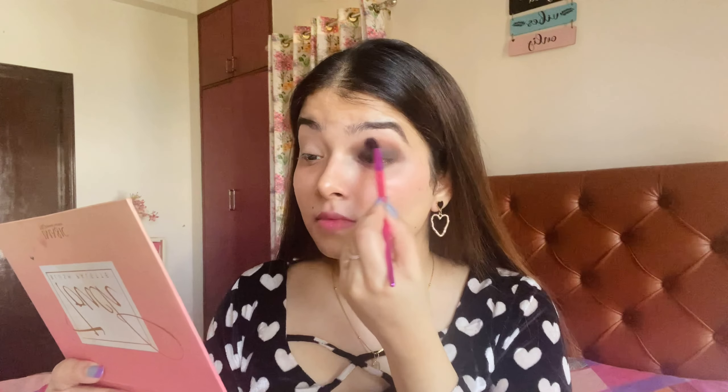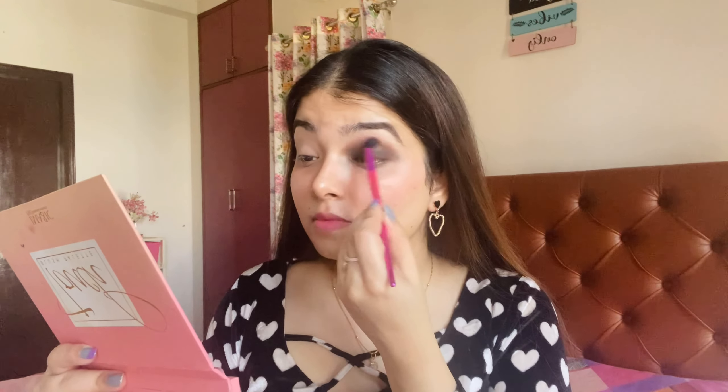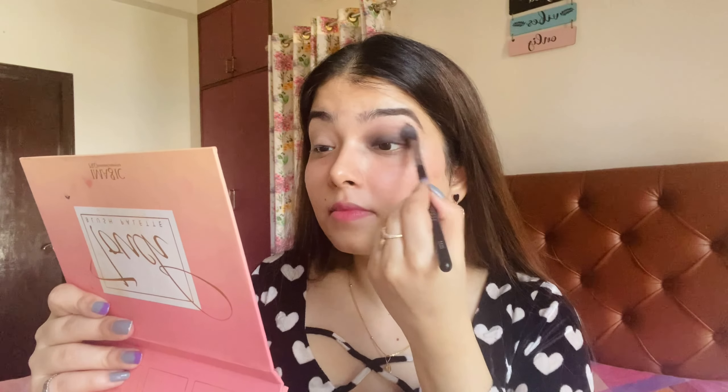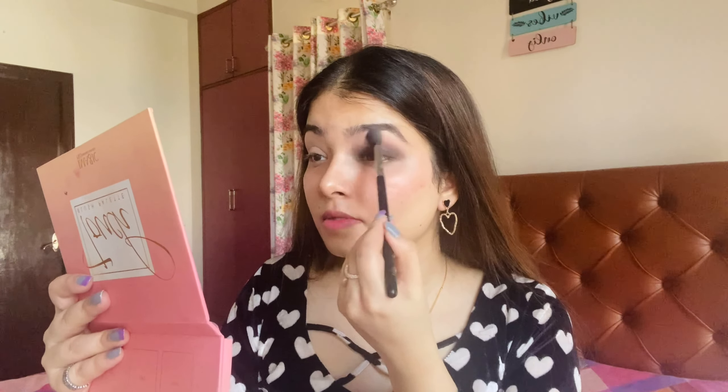I have a coral color from my blush palette. I will apply it along the brown color in my crease line. Blending, blending, blending is very important for good smokey eyes. Here I have a white color, and I will apply it alongside the coral color. I will then blend everything well to make sure there are no harsh lines and everything is beautifully blended.